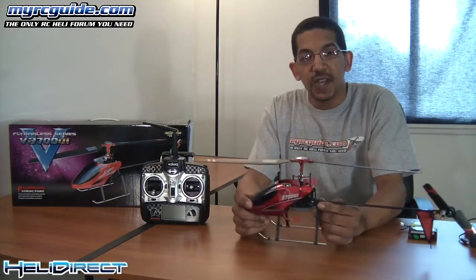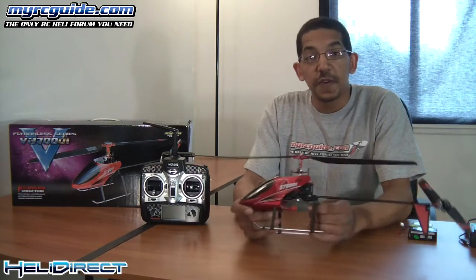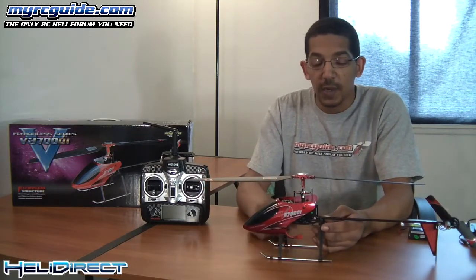Hey guys, Mark here. Welcome back to my beginner's guide for the WalkHair V370D01. In this video I'm just going to go over a couple things about setup and some of the pre-flight checks, just to make sure that the helicopter is going to perform as it should when you get ready to go fly it.